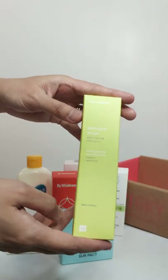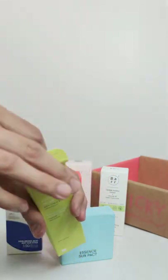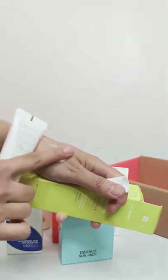First up, we have the Face Republic Glow Screen Sun Gel. This would be a good option for those with oily and/or acne-prone skin. See how the gel quickly absorbs into my skin.